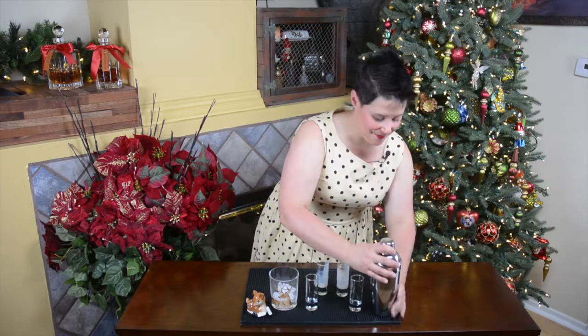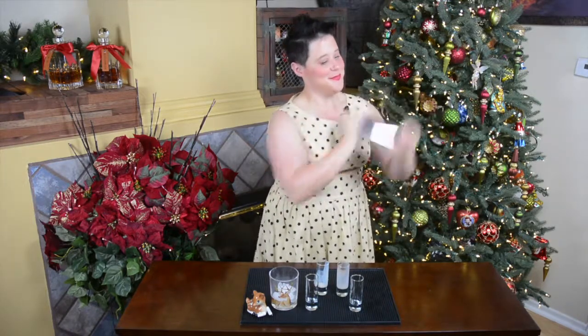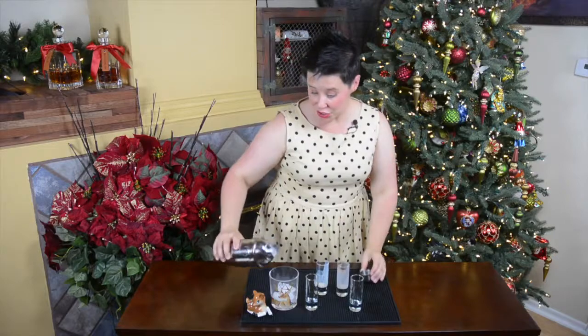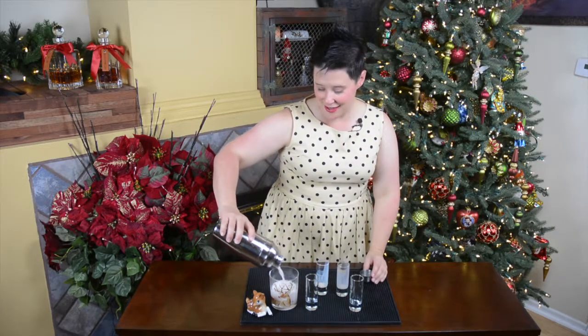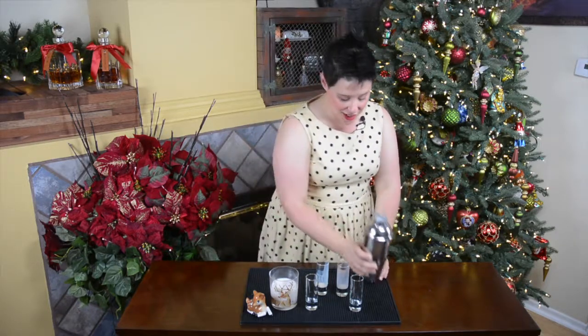We're going to be shaking today. Just when your shaker starts to get nice and cold, serve it up. We're going to be serving it into a lowball glass today.